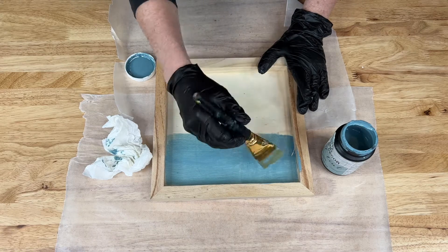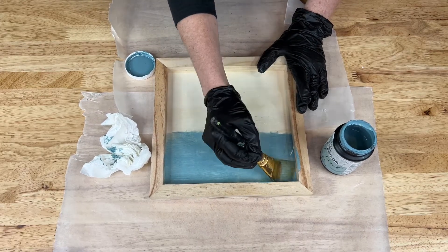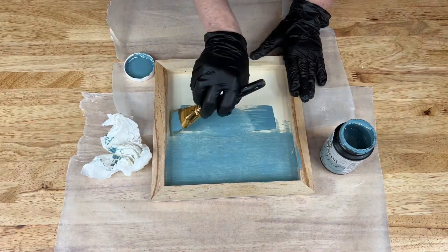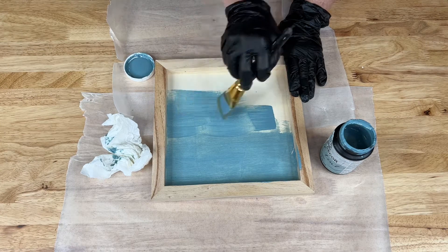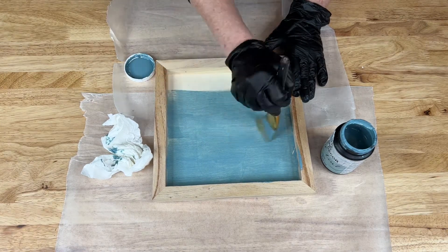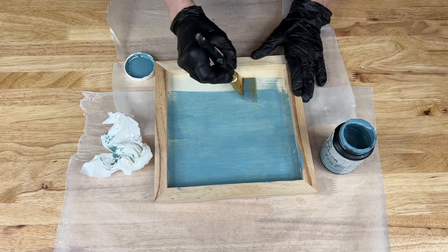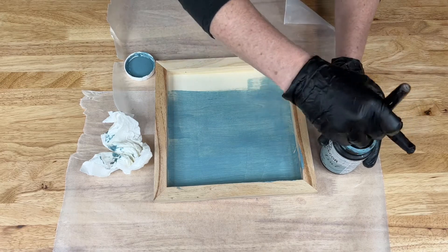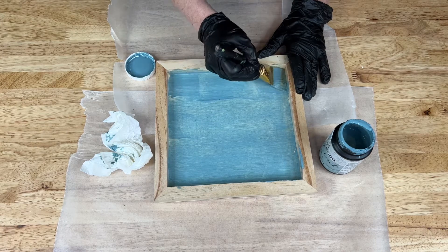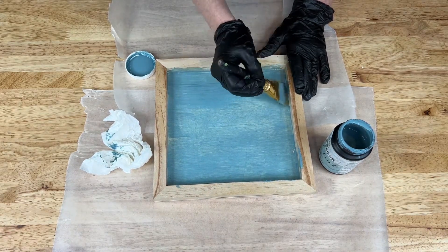It cleans out of your brushes nice and easy. You just paint it on, and sometimes what I like to do is paint it on and then wipe off the excess — kind of depends upon the look you're going for. You can also add more layers if you want it to be a darker color. I'll continue painting this and then let it dry completely, but I'm going to go ahead and show you what it looks like when I'm done.